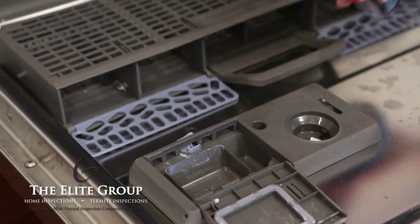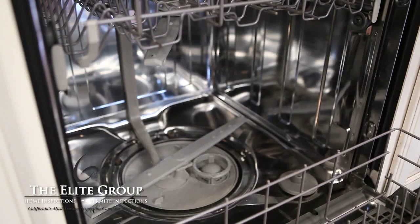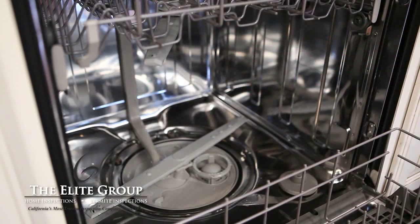Remember to use a rinse agent in your dishwasher to maximize its cleaning power. If you have an older model without a rinse agent dispenser, pour 1 cup of white vinegar into the bottom of the dishwasher before you start each cycle.